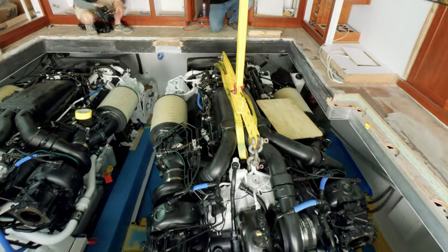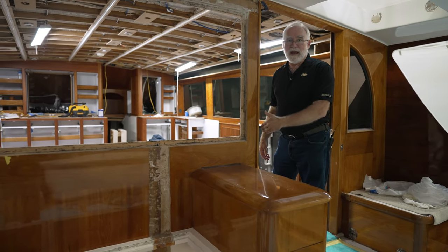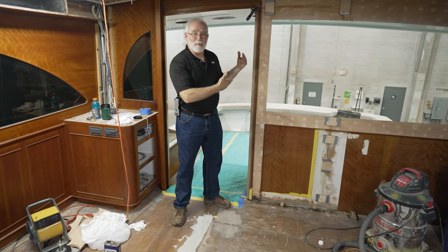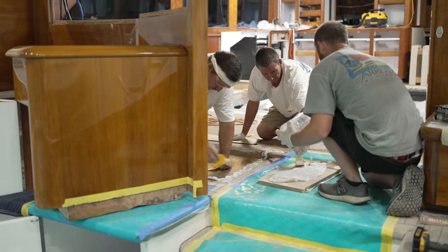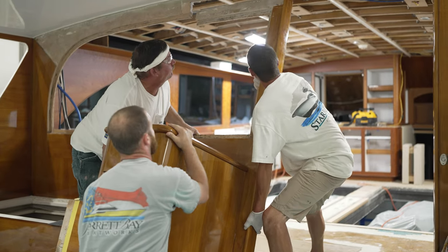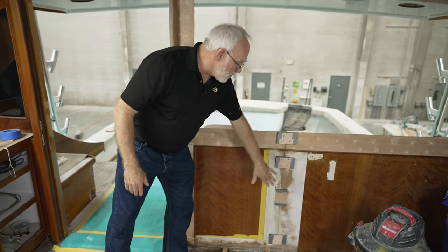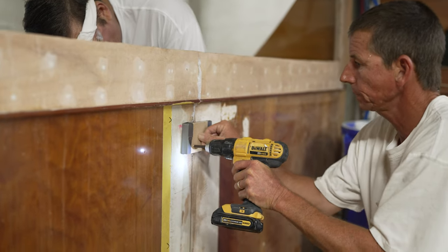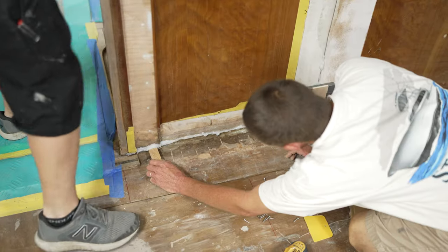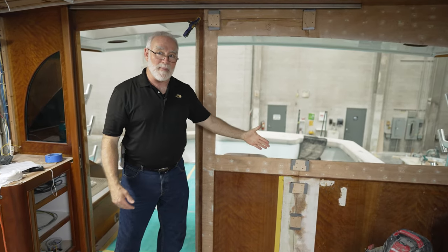Our engines are now in, and that means the next big steps can take place. The first one is the reinstallation of the back bulkhead. Like the engine installation, reinstalling the back bulkhead is the same process as taking it out, only in reverse. The seams are all buttered up with epoxy. It's slid into place, and there are a few random pieces here — these blocks are what we'd call butt blocks or flush blocks — that make sure the bulkhead is aligned exactly where it had been originally. The little shims are used to wedge it in the exact location so that the window lines up exactly as it had been in the past.